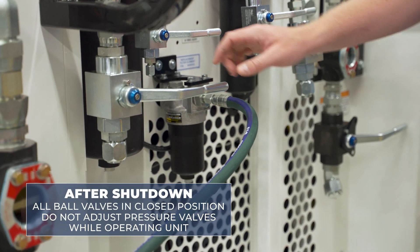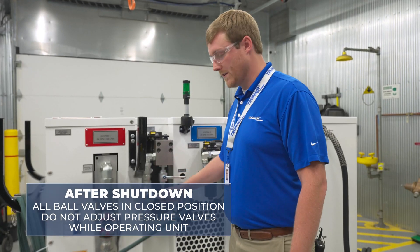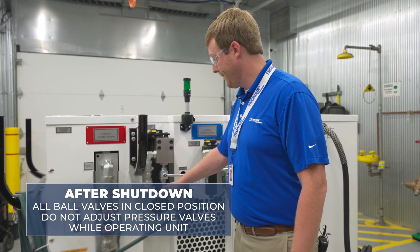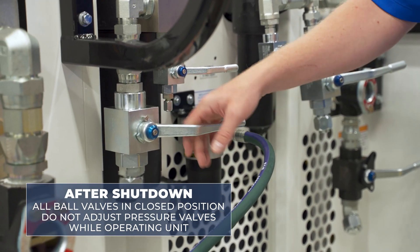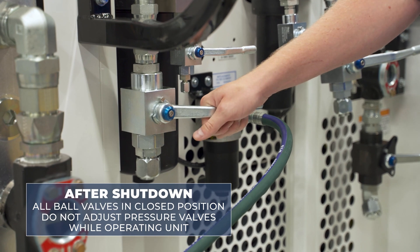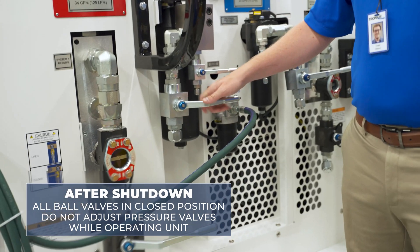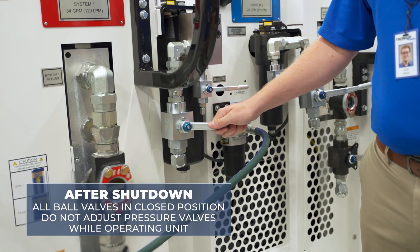After shutting down the unit, we'll ensure that all ball valves are in the closed position, which is the horizontal position of the handle. It's critical not to adjust these pressure and return ball valves while operating the unit. When you're ready to connect to the aircraft, you open these prior to operating, and after shutting down the unit, you close these ball valves prior to storing the unit.